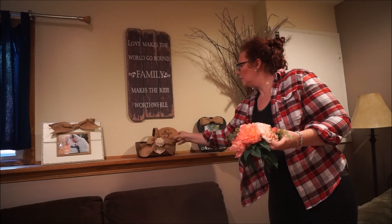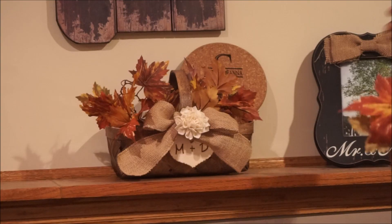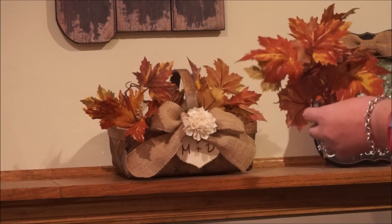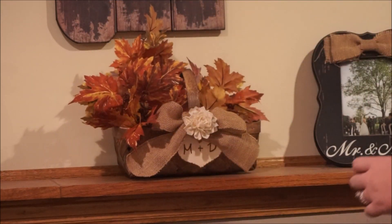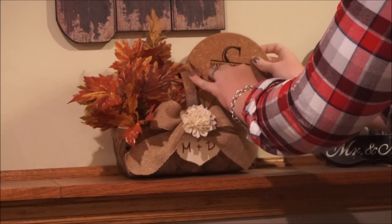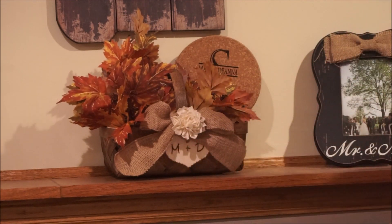Even though the seasons are shifting, I'm not yet ready to put away the majority of our wedding day decor, so I'm finding ways to decorate using our wedding decor. Here you can see me sticking some leaves into this basket — I had to use two different sets of leaves just to give it that really full and lush look.